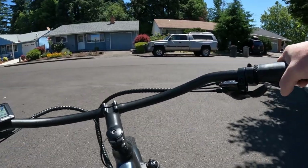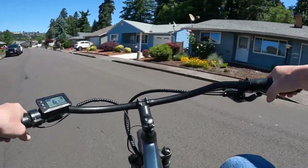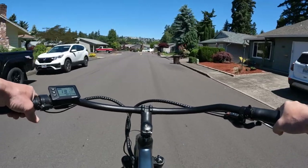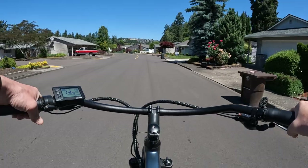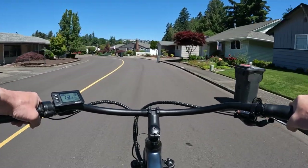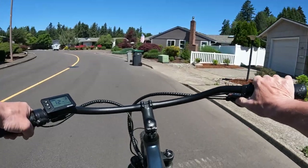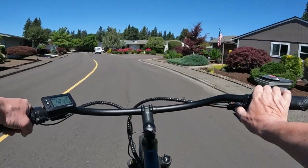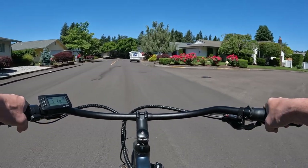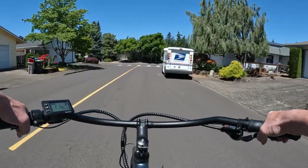If you're doing any hill climbing, the nice thing is it has five pedal assist levels. What I do when going up a big hill is crank it up to pedal assist level five and put it in gear eight, which is the highest gear, and it just nicely goes up the hill.